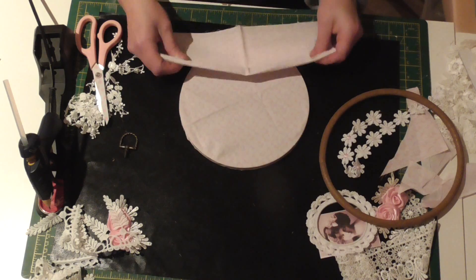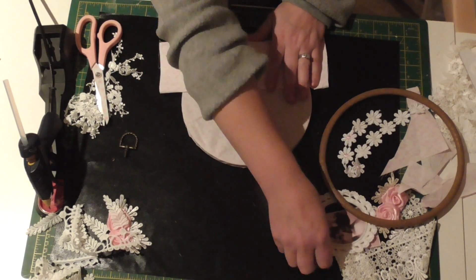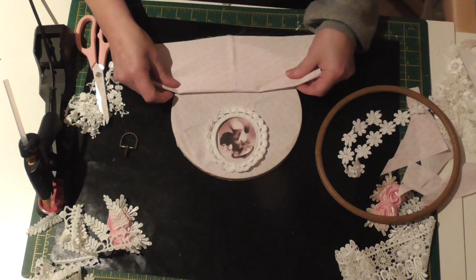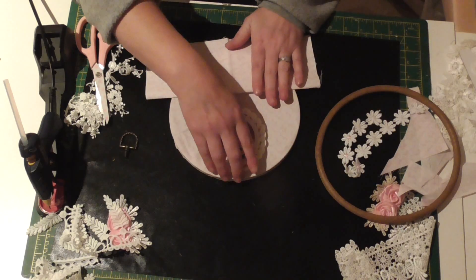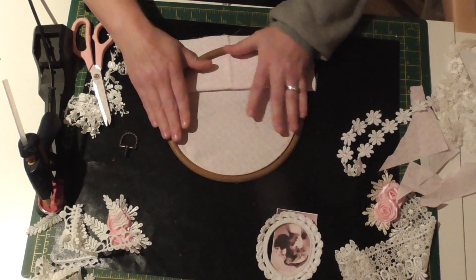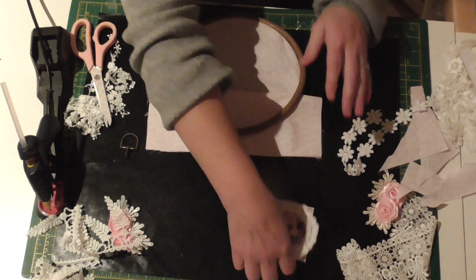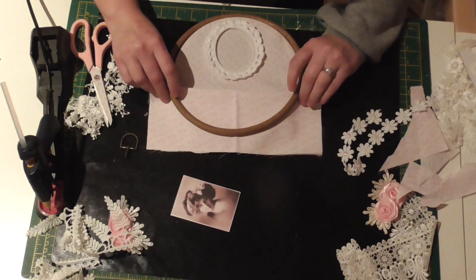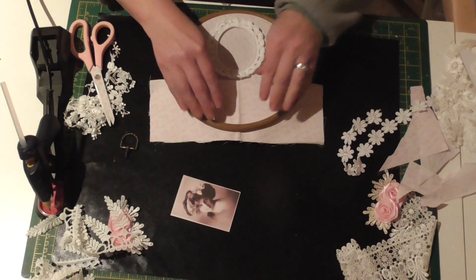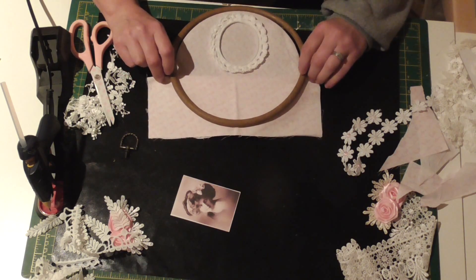I'm just getting it sorted, trying to figure it out because I don't want the pocket too deep — I'm only going to put little things in — and I do want to put a vintage image on, so I want to leave room for that. I want my pocket to go about here. If you're going to have a pocket, you want to be able to put something in it — there's no point if it's too shallow. I can lift it up a little bit to make it deeper.